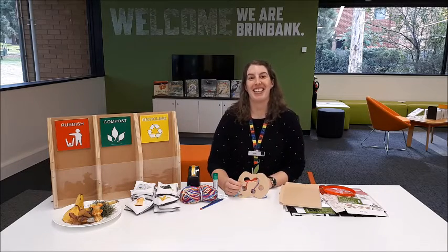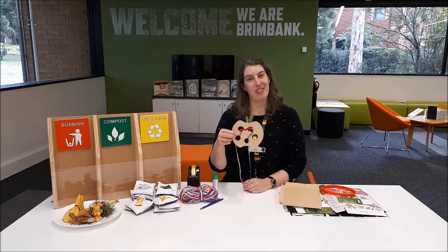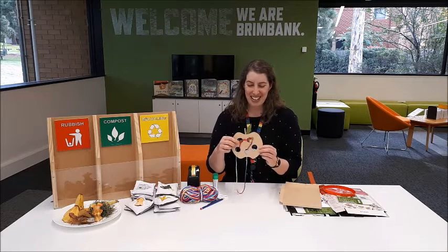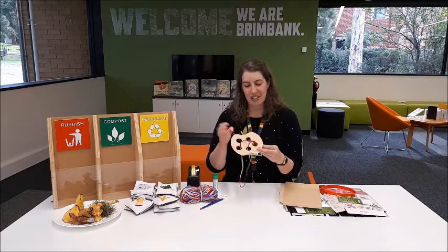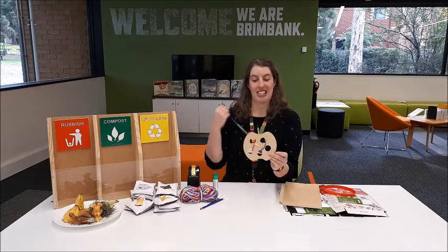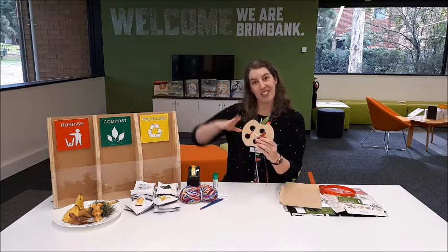Hello everyone, my name is Rosie and we've got a fun kids activity today about worms and composting. So we're going to make our wiggly little worm and he's going to, or she, is going to weave through our apple just like the way that worms wiggle through the soil.